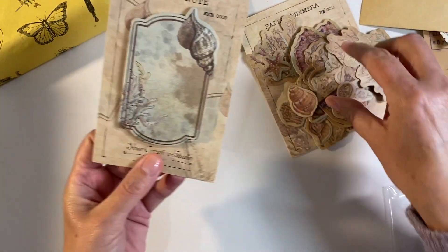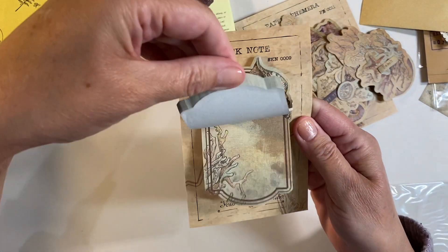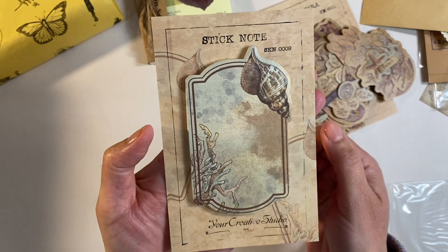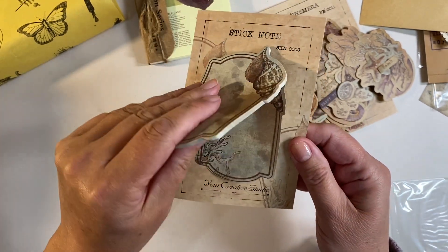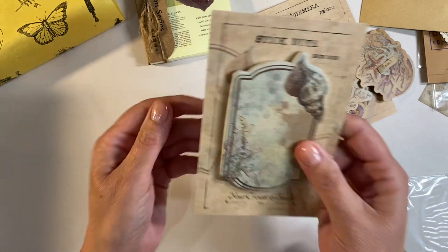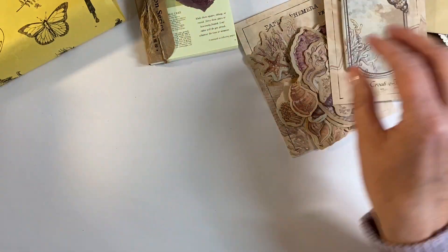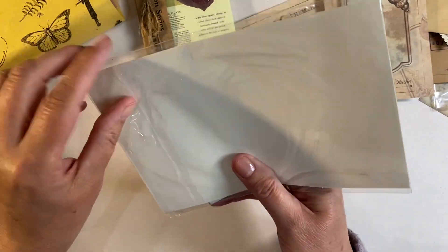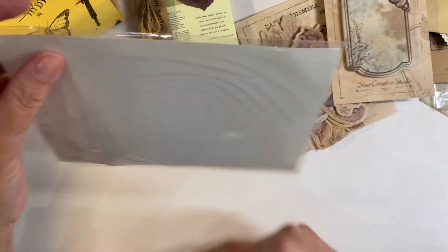We have some sticky notes - we've got a pad of sticky notes, all the same design, but those are just absolutely wonderful for using in collage. I just absolutely love the design of the backing paper as well.